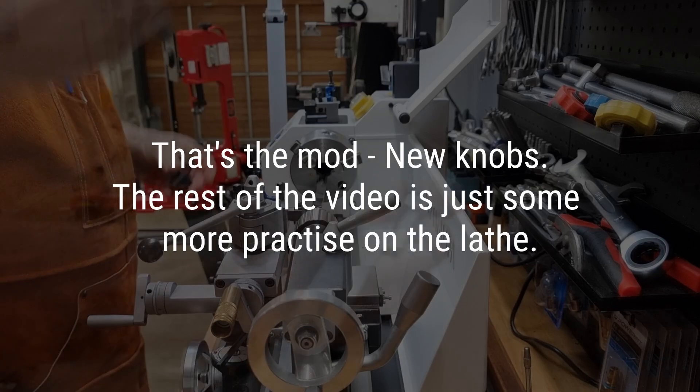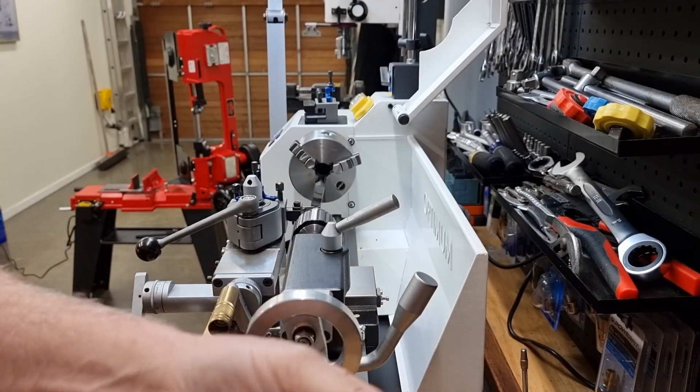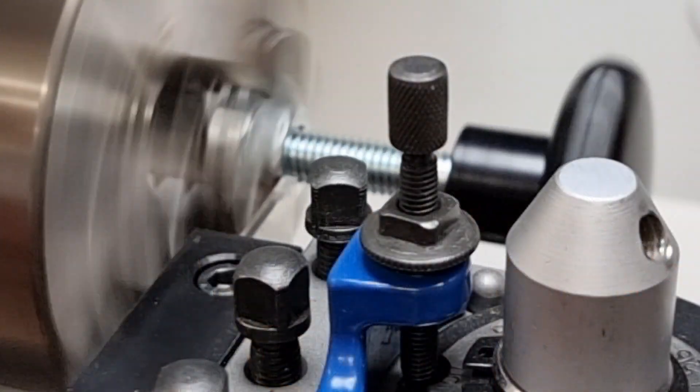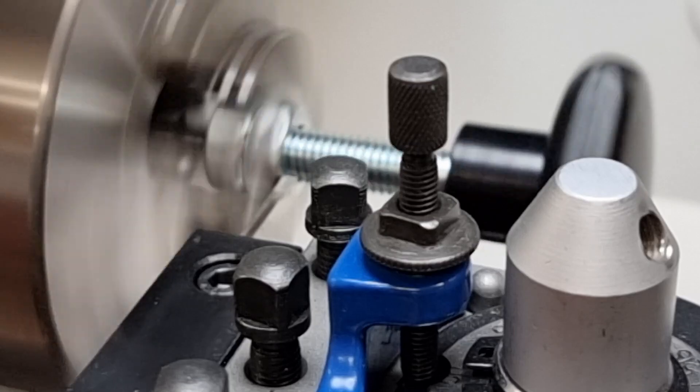I've been on the lathe for a while. It can be about 25, up to 30 or 28 or so. And that still doesn't hit the wheel in there. I'm not concerned about the knob wobbling.